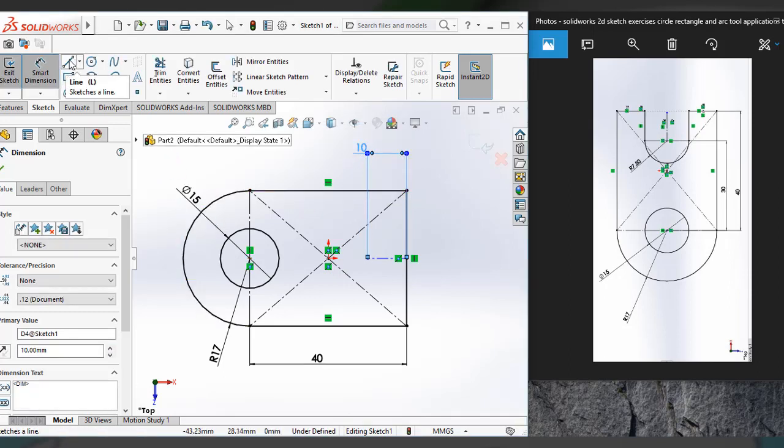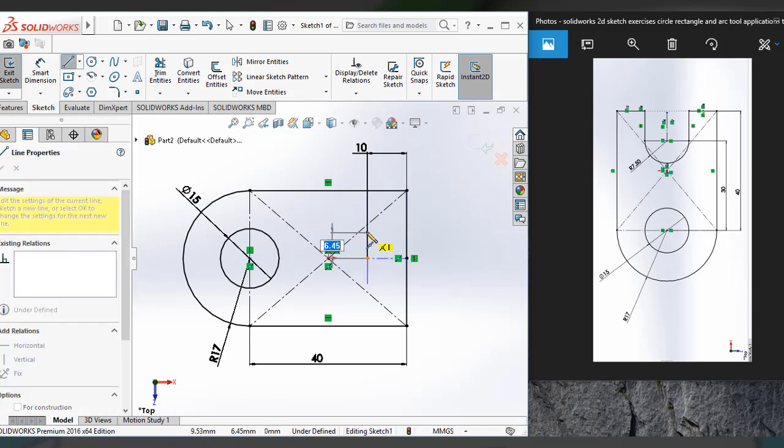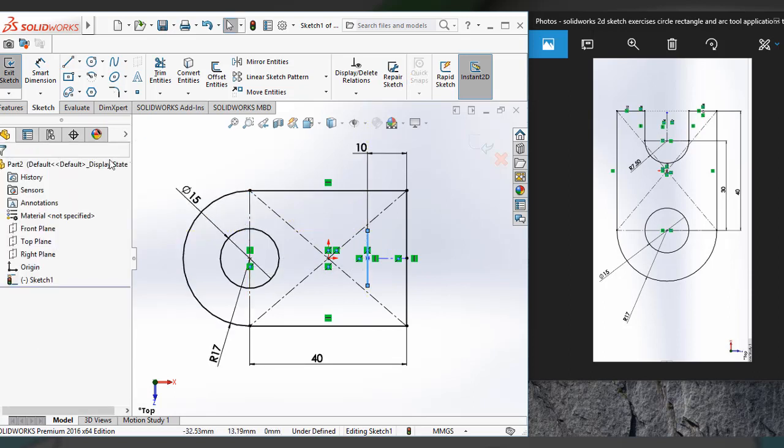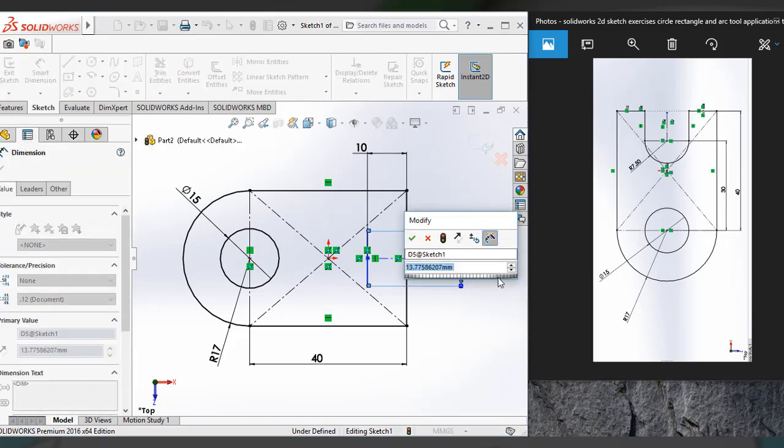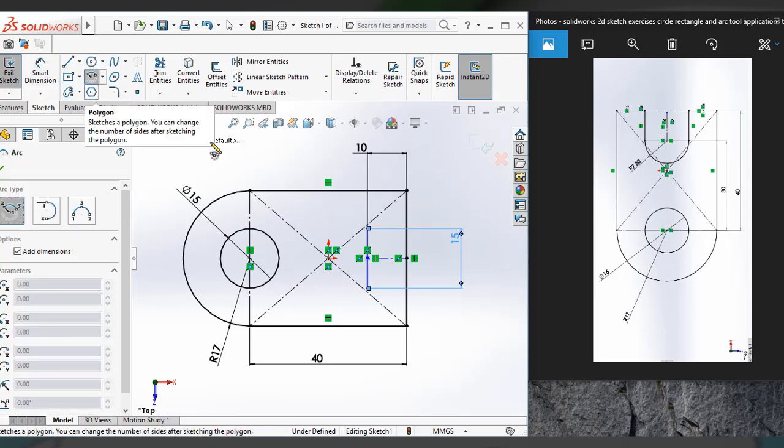Now I have to create a line. Here I am using a midpoint line — it extends towards both ends. I also apply a dimension of 15, so 15 mm dimension. Now I have to create another arc using the 3-point arc sketch tool.